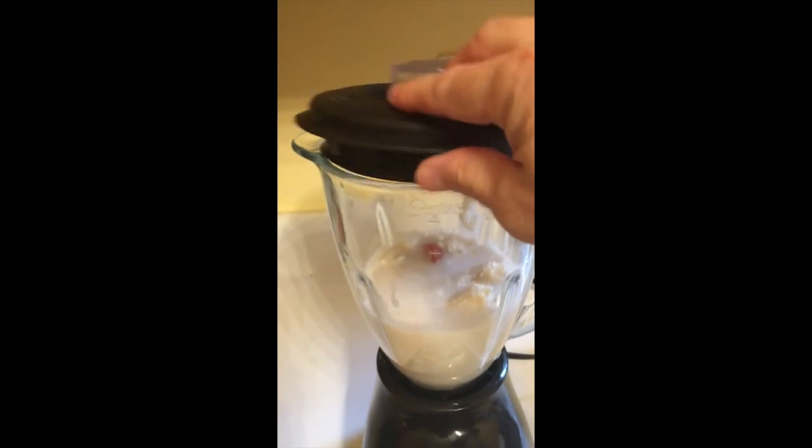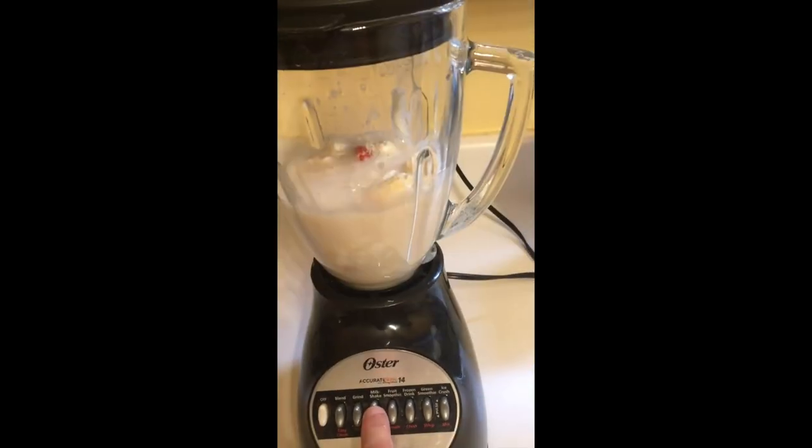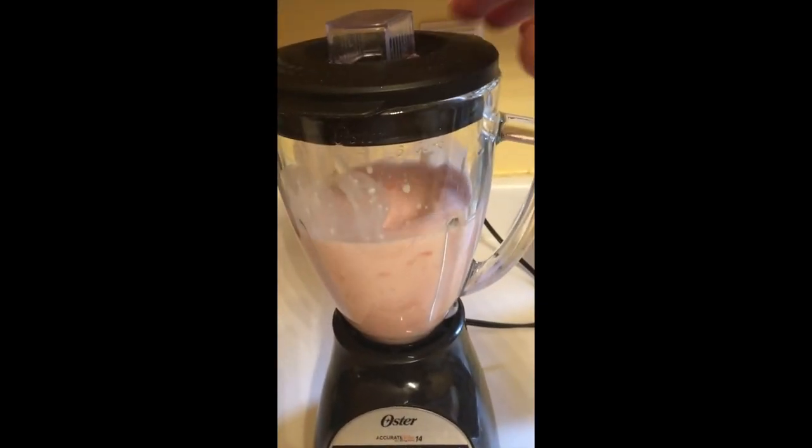Now I'm going to cover it, and I'm going to press this button for meal shake.